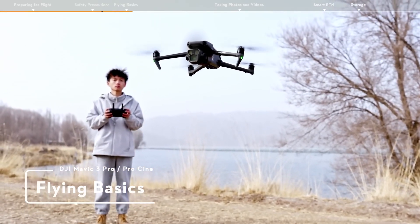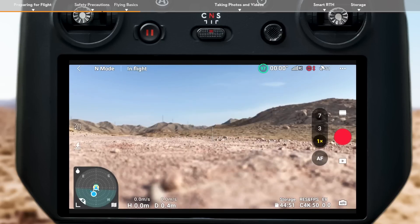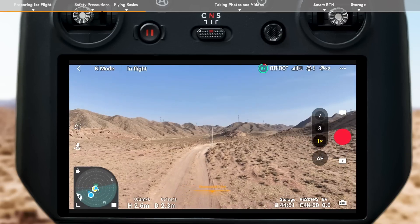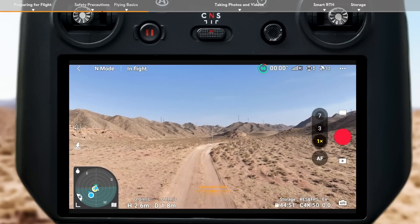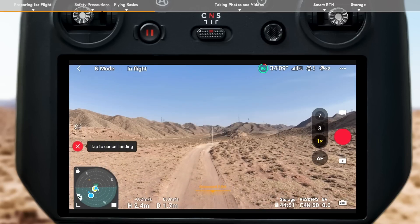Flying Basics. Tap the takeoff icon on the left in the app and press and hold the prompt icon to enable auto takeoff. After takeoff, the icon will change to auto landing. Tap the auto landing icon on the left and hold to make the aircraft land automatically.